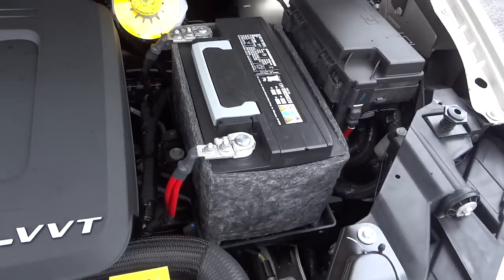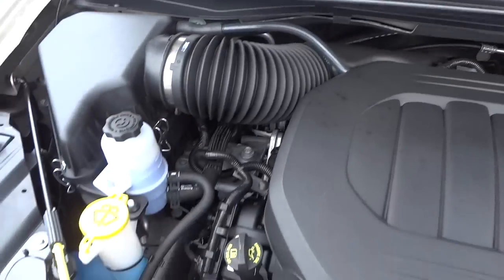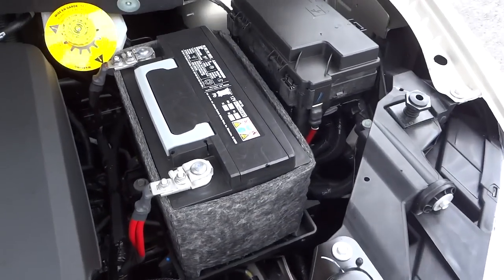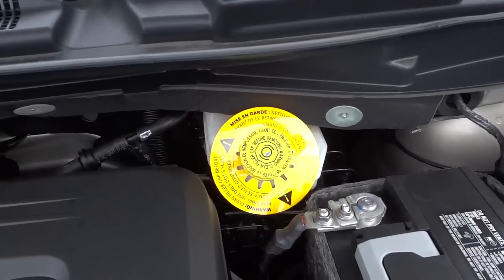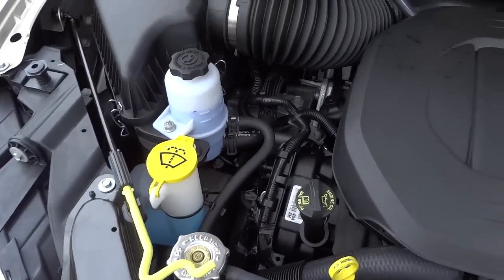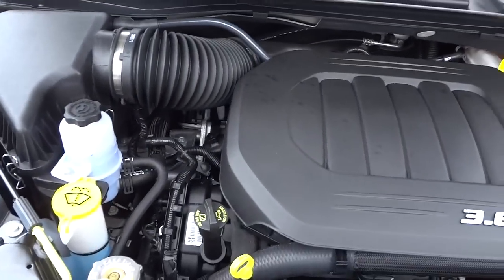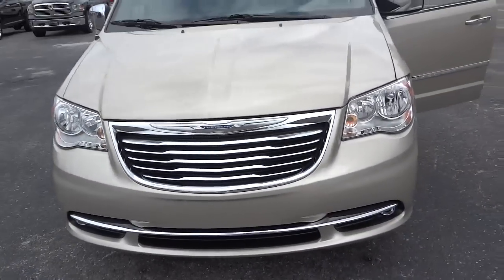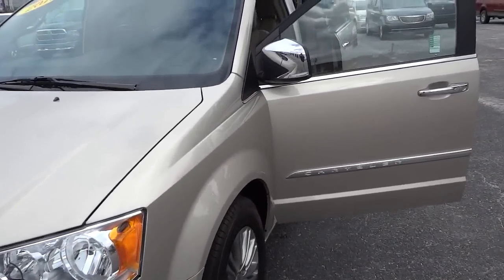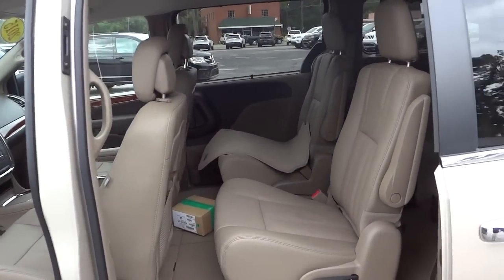Here's the battery and the 3.6-liter VVT Pentastar V6. Everything is color-coded — anything in yellow is something you'd pay attention to yourself. They cover up the engine with plastic, which seems to be a trend. All right, I might have missed some stuff because this vehicle does have a lot of features, but if you have any questions let me know. My name is Mike — my phone number and email address will be in the description. See you next time.